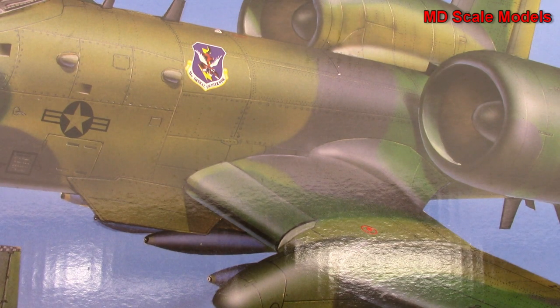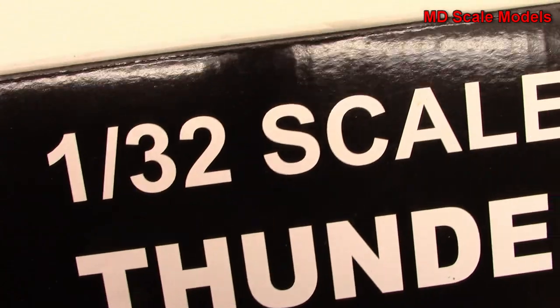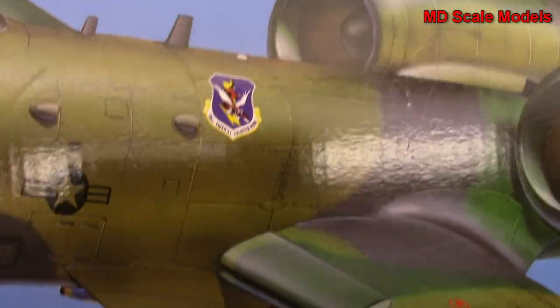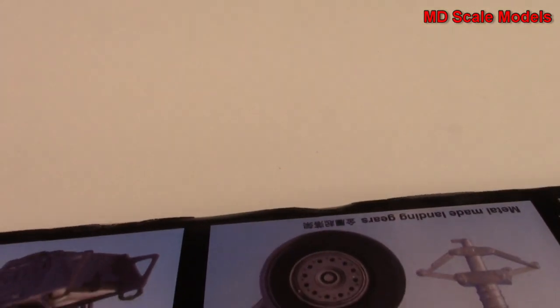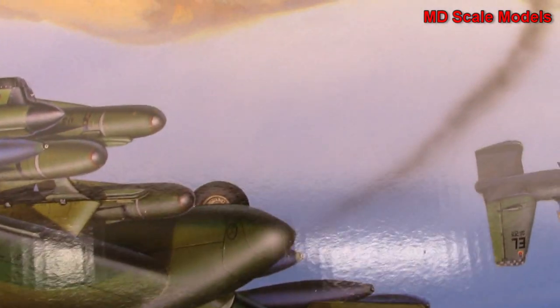This market review is of a massive model - the A-10 Warthog. You can see from the dimensions it's a very large model, a 1/32nd scale by Trumpeter. The box is absolutely enormous. It says it has resin, metal, and etched parts. Let's just have a look inside.